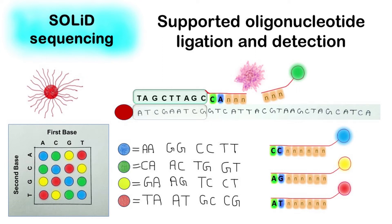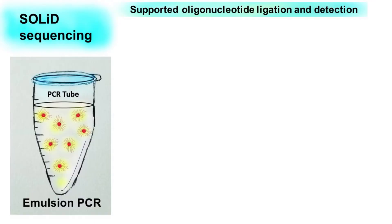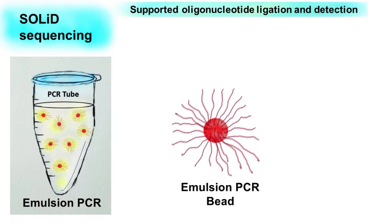Hello everyone, let's talk about SOLiD sequencing. SOLiD stands for Supported Oligonucleotide Ligation and Detection. In this method, the DNA sample which is to be sequenced is first amplified using emulsion PCR. The bead of emulsion PCR that has our amplicon is then used for SOLiD sequencing.